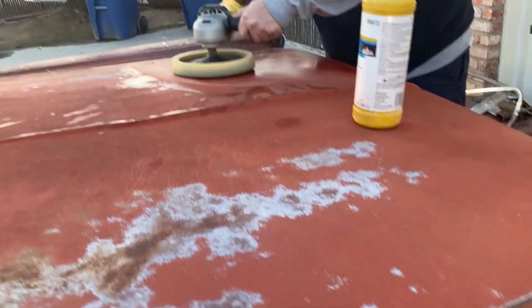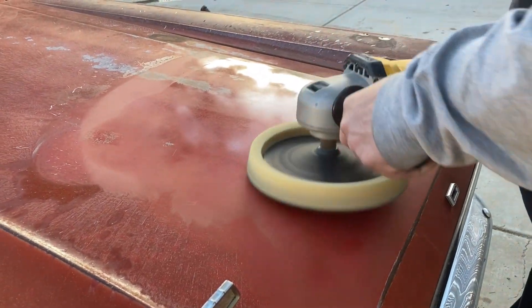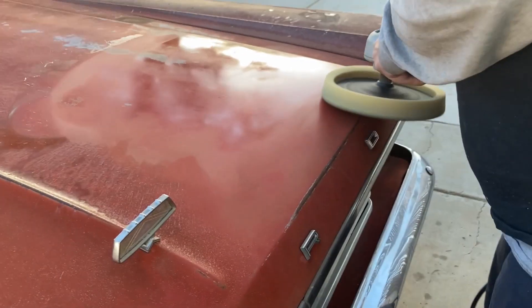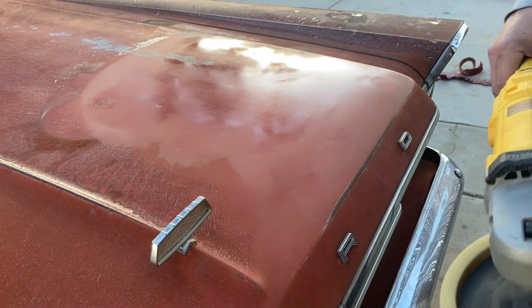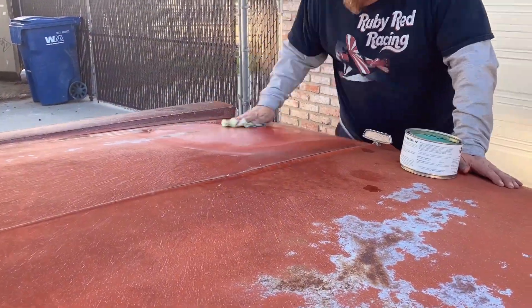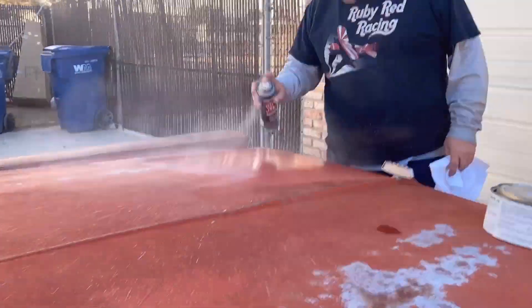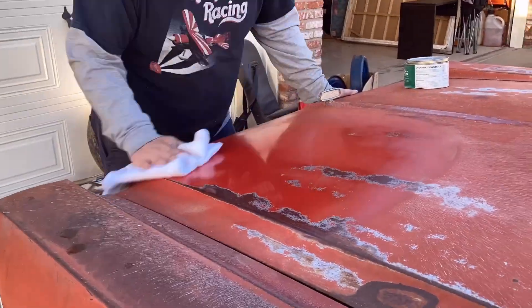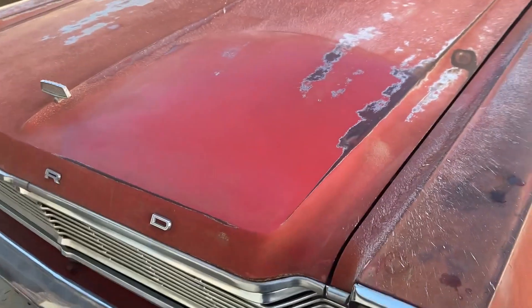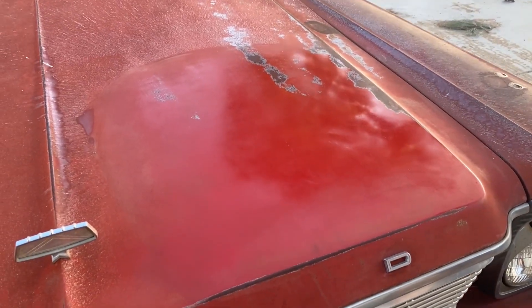Look at that — it's starting to come up. Not show-car shine, but not bad. Let's throw some wax on that and see how it looks. There's about two minutes of work with a buffer and a rag, a little bit of wax, and it's actually shining. That's pretty impressive.